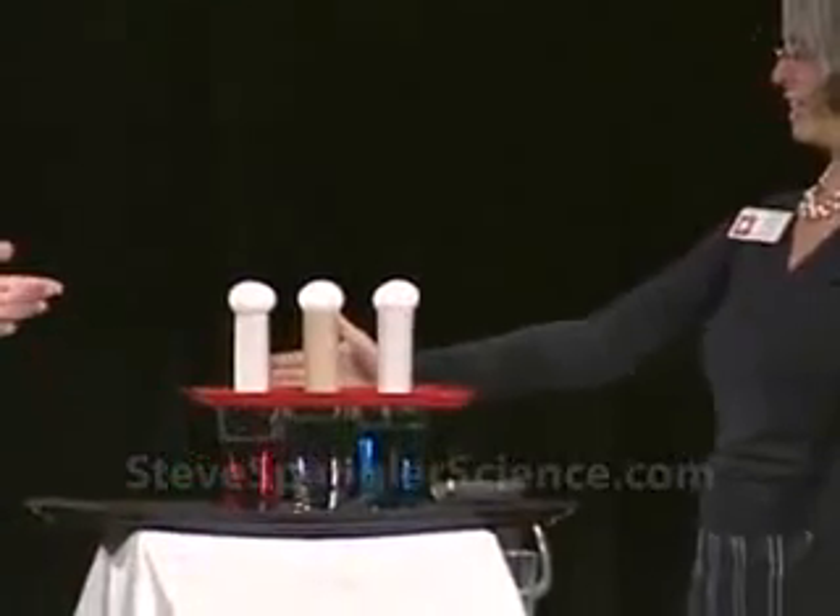Three, two, one. Hit them in. And the ground is so frozen. She's frozen.